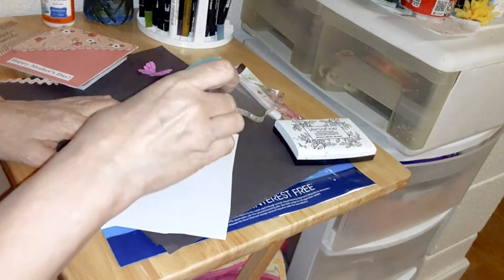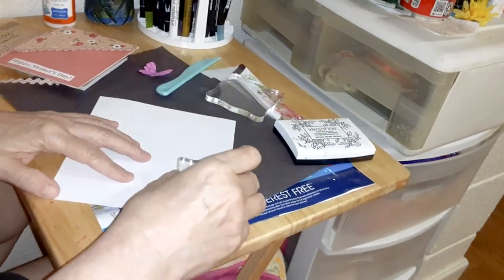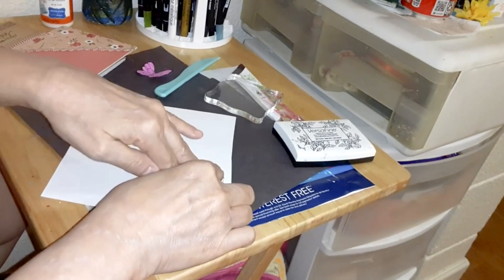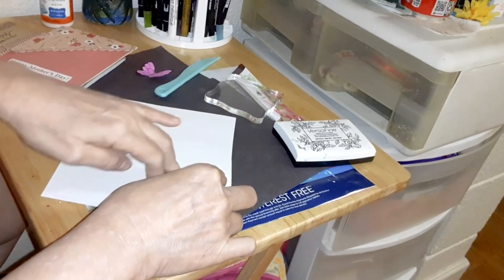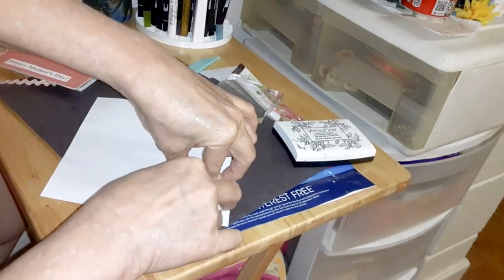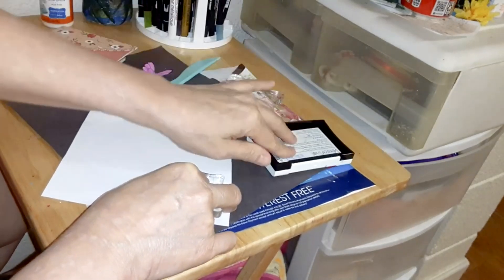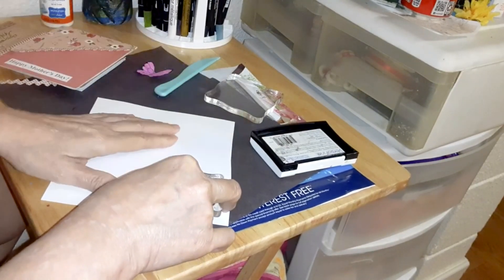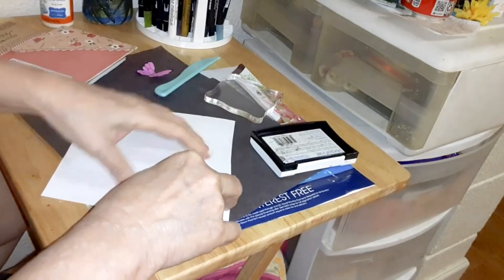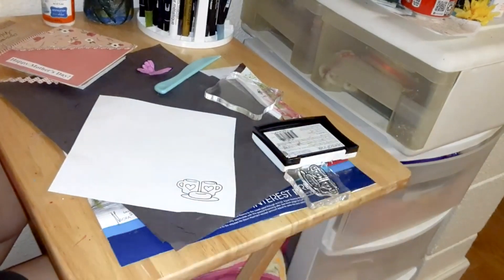You're going to press down like this — press it down real good. And this is good ink. A tip: keep it upside down like that and then the ink will run to the front of the pad. Now pull it up like that — see, it comes out clear.